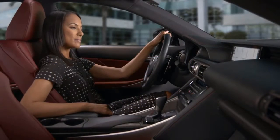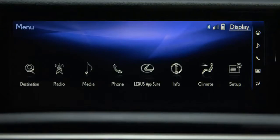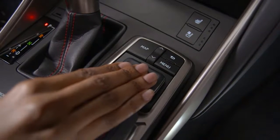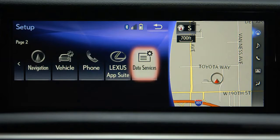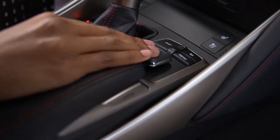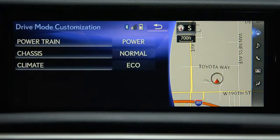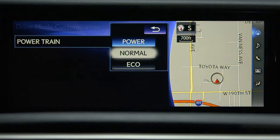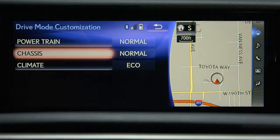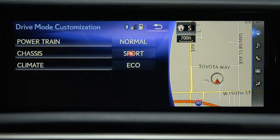To set a customized drive mode, use the remote touch controller and press Menu, then Setup. Select Vehicle and Drive Mode Customization. Make adjustments to Powertrain, Chassis, and Climate.